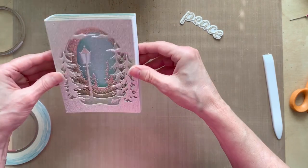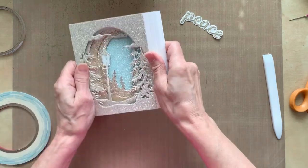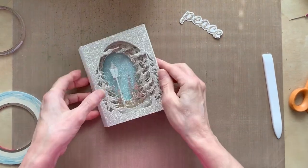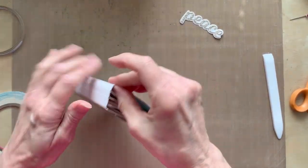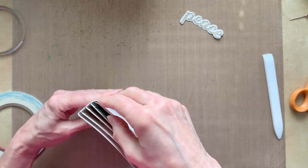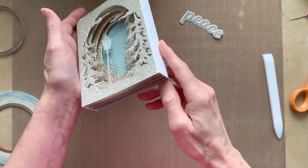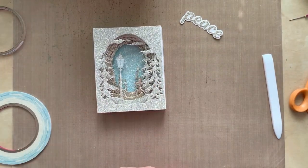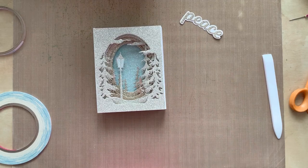There you go! I like it. You can kind of push it back and forth till you get it right. Make sure you get that background trimmed a little smaller than you need it, I guess, because I goofed up there — but oh well. Thanks so much for watching, I hope this gives you some ideas on how to use these dies. Bye bye!